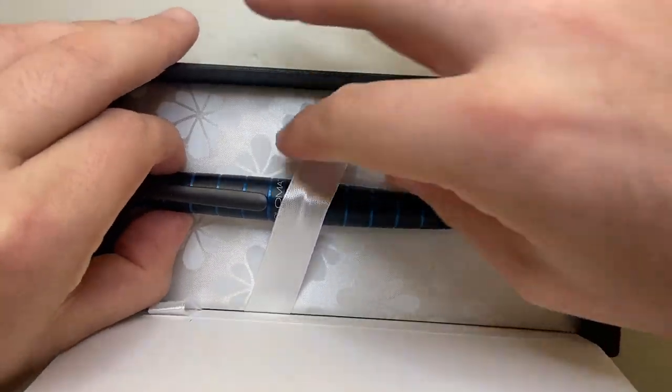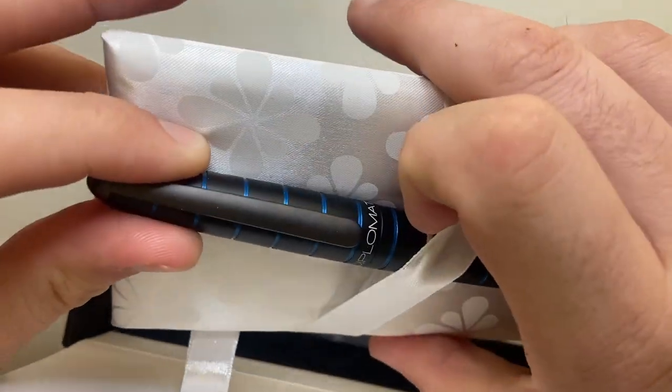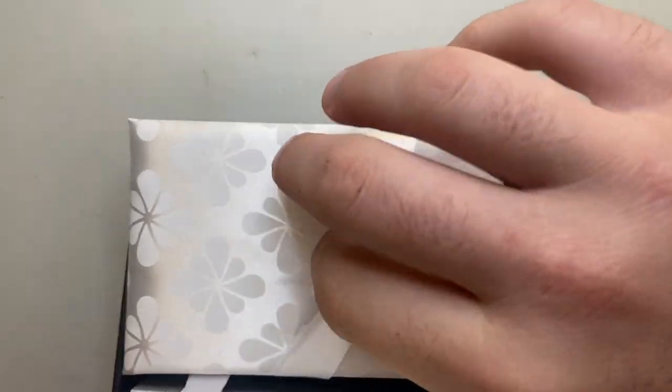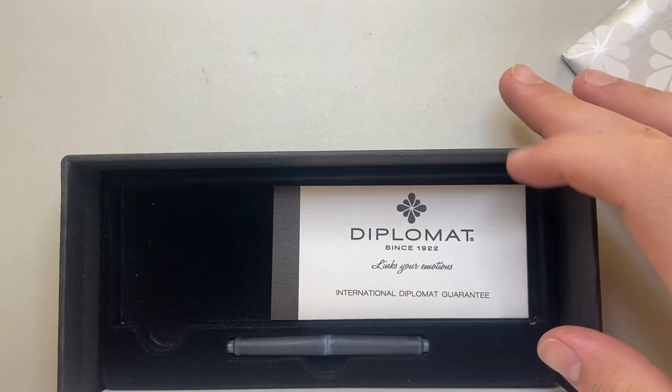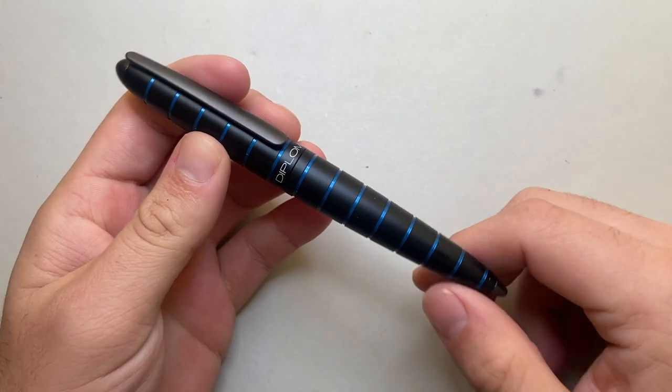This is the Diplomat E-Lox. It's actually hard to get off the packaging because once the elastic is around it, the elastic gets caught on those little horizontal rings. Underneath the elastic we get the international Diplomat guarantee and a couple of ink cartridges. But we're not here to look at the packaging — we're here to look at the pen. And this is it, the Diplomat E-Lox.